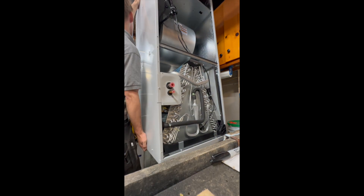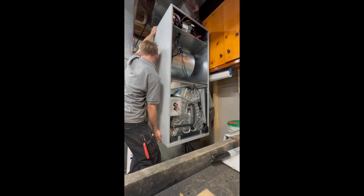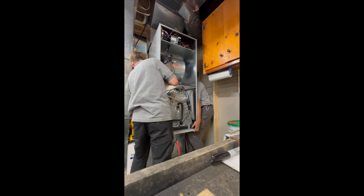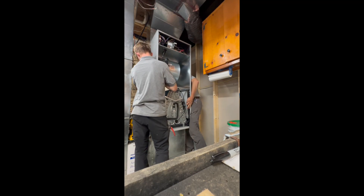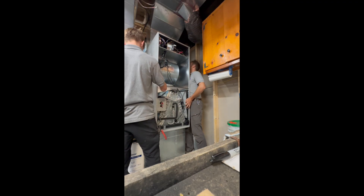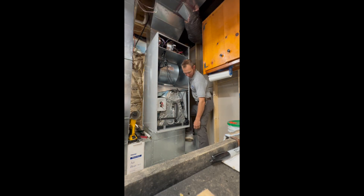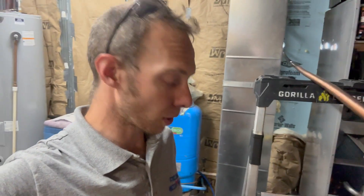Now we're setting this new air handler in place. I had already done some pre-measuring and tweaking — we actually raised it up and put some rubber feet underneath it to prevent vibration from translating into the house and the ductwork. That air handler weighs around 150 pounds, so by yourself it's definitely a little tricky. These Bosch units are made very sturdy and built solid, so they are on the hefty side.